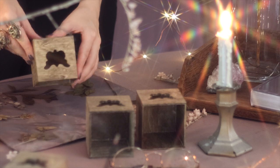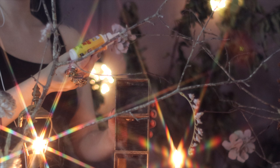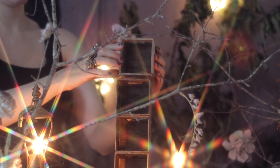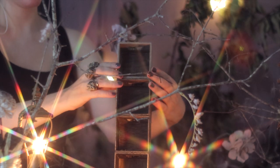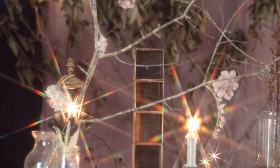First you want to stain all the cubes and once they're dry we can begin creating the towers for our design. You want to create two towers for the side of the computer — for my measurements I created two towers of eight cubes each. Then I created a third tower of ten cubes, which will be placed on top of the two towers.